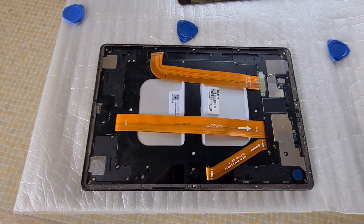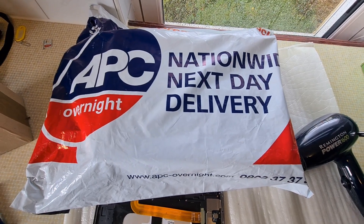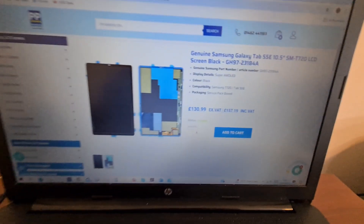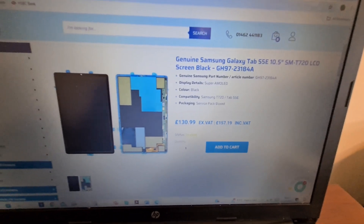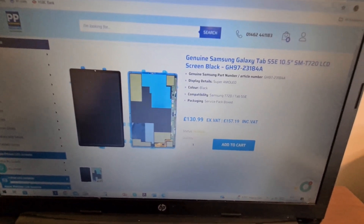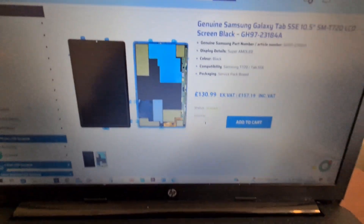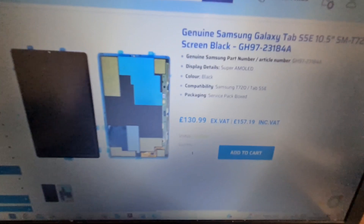My new LCD screen arrived today, delivered via APC. I got it from PP Phone Parts — genuine Samsung Galaxy Tab S5e 10.5 inch SM-T720 LCD. Mine is the SM-T725, but I think they're all the same screen. The price was £157.19 inclusive.